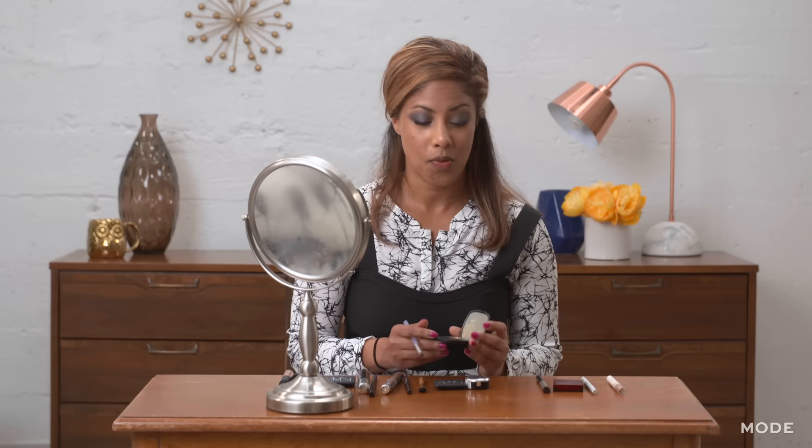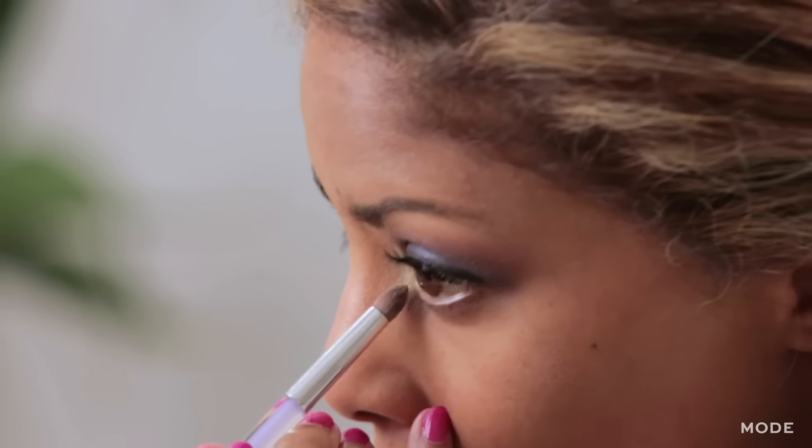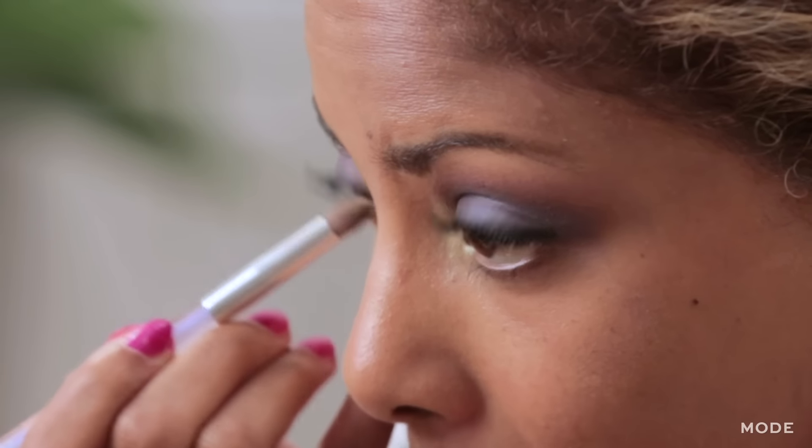Now that the look is just about complete, we're going to finish it out with this little pop of gold. I bring it to the inner corner of the eyes, but also a little bit below — that gives your eyes a really open, wide look.